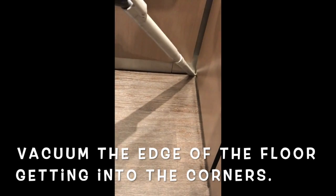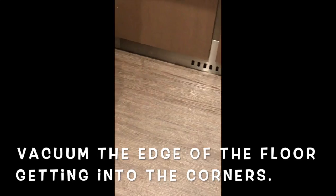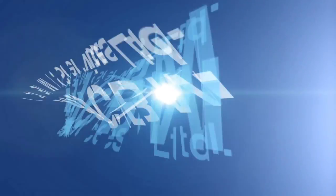Now we are going to use a full-size box for the elevator.